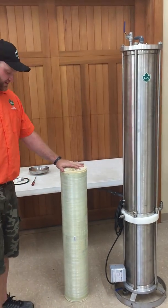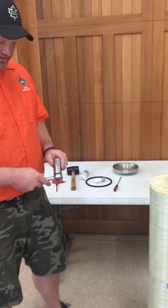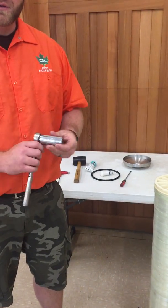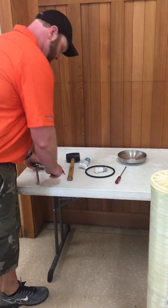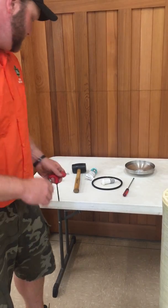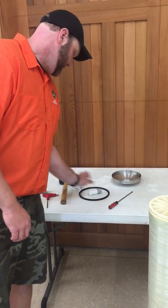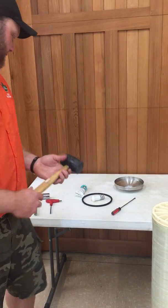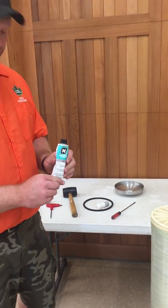We're going to need a few different tools to do this. The first thing we're going to need is an inch-and-sixteenths socket wrench, or a large crescent wrench. We're also going to need a 3-sixteenths Allen wrench. We need a flathead screwdriver and a rubber mallet. Finally, we're going to need some grease — DAL 111 grease.